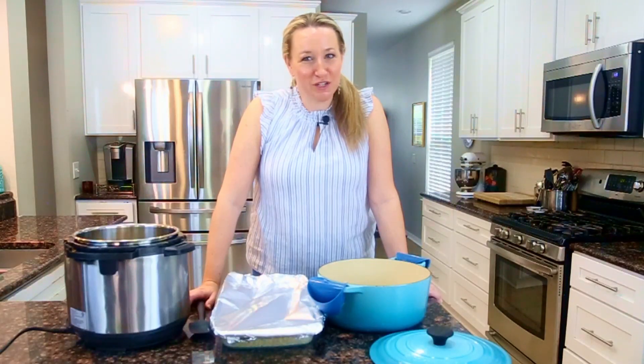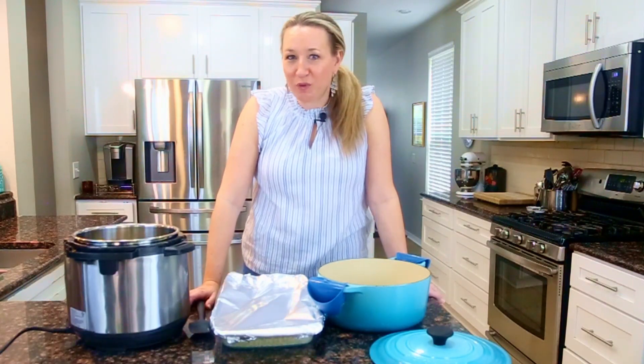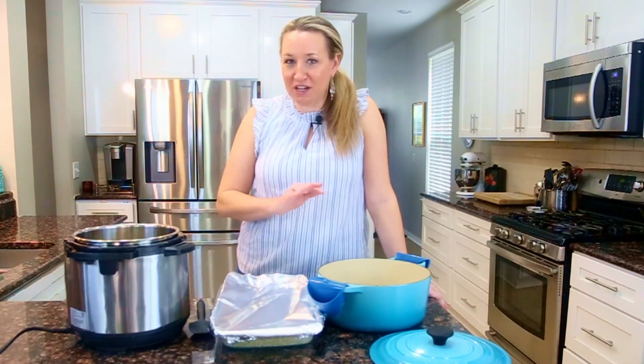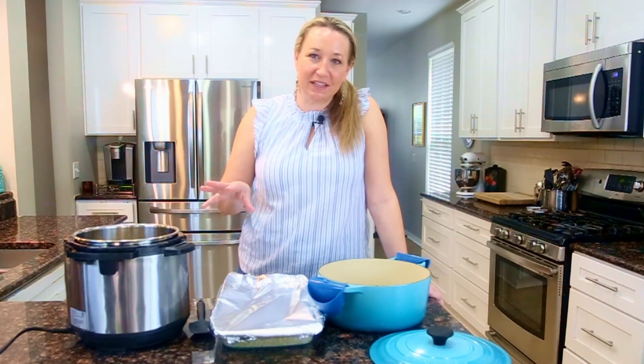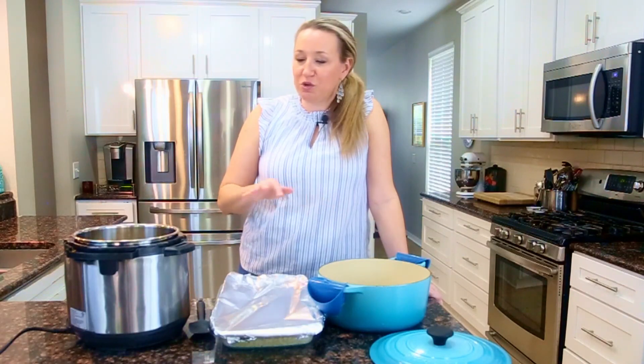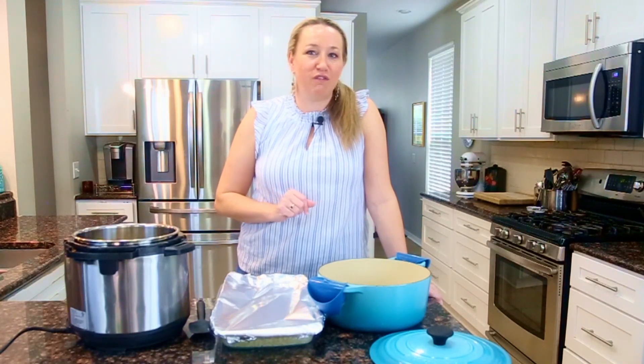Welcome back to another one of my cooking lessons, friends. We're learning how to make brown rice today, specifically three different ways to cook it. You'll pick which one you're going to use depending on the timing of your cooking schedule, your meal planning, and which type of device you have.